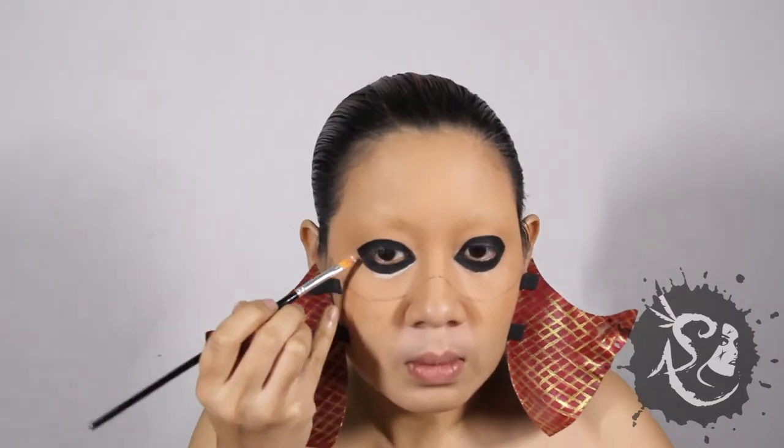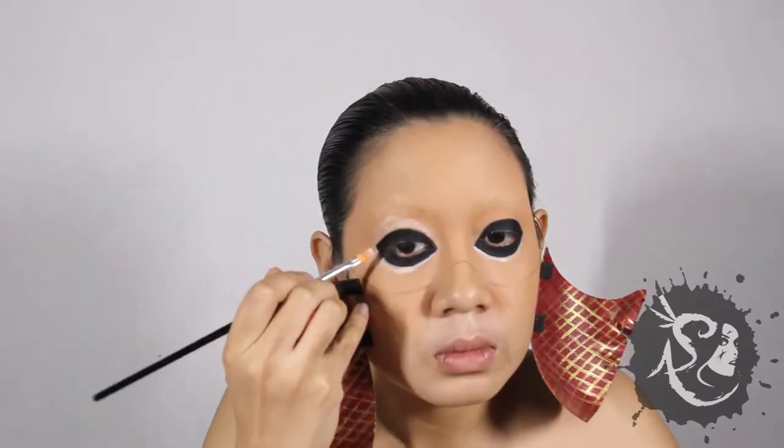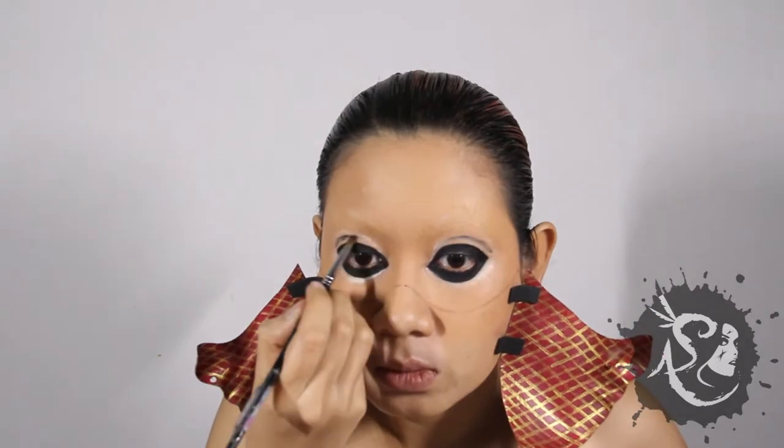Now, apply eyeshadow primer around your new eyes — gonna make them colors pop. With a dark brown eyeshadow, create a new set of creases.